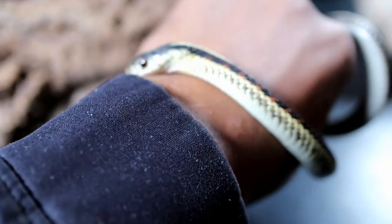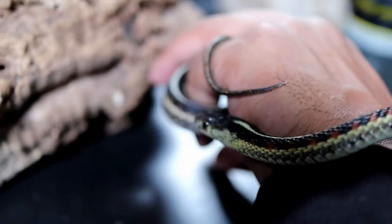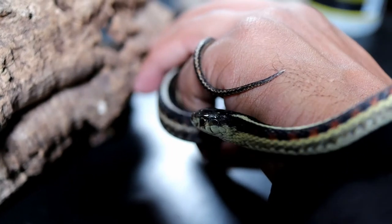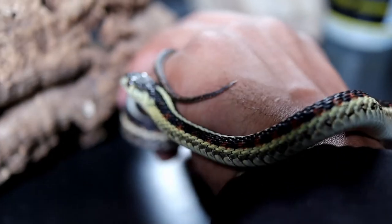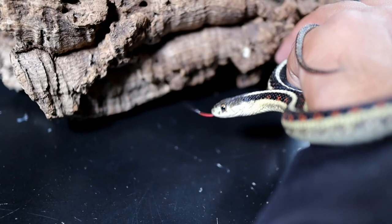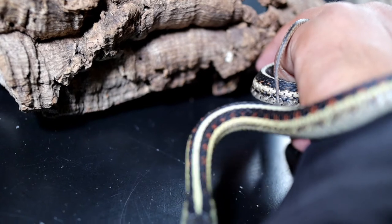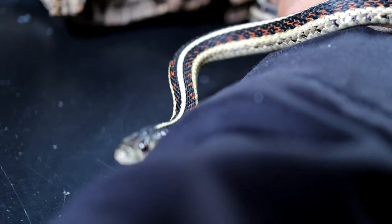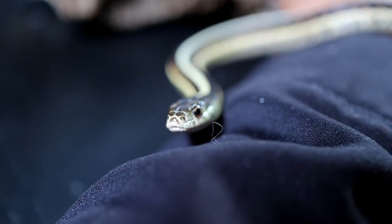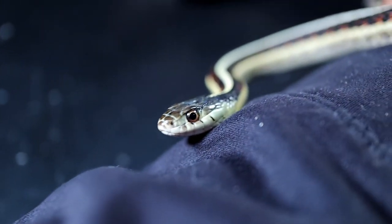These snakes can be found pretty much anywhere across the U.S. near bodies of water because they normally feed on toads, fish, worms, and other things like that. In some parts of the country these snakes are extremely rare — for example, the San Francisco garter snake, which is almost extinct and highly sought out for captive breeding programs to help repopulate them.